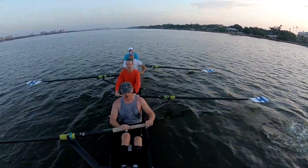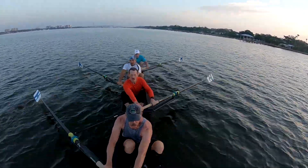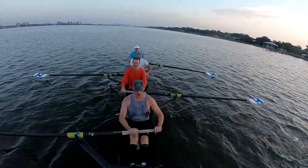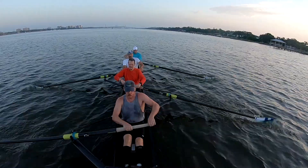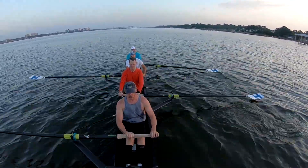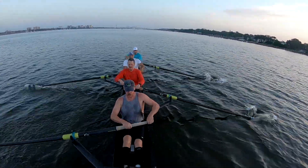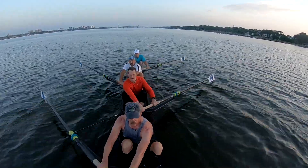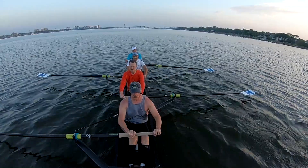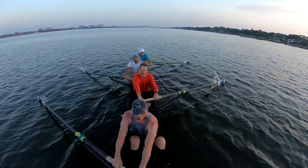What's the speed? I think that's where we are, all the way through. Drive, swing. Drive, swing.